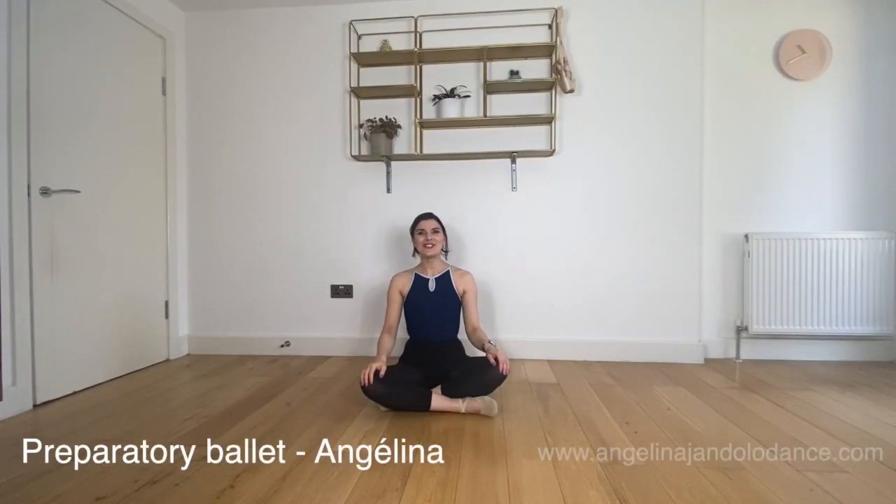Hello everybody, Angelina here. Today we are going to do a preparatory ballet class and we are going to start with a warm-up where you can just follow along.